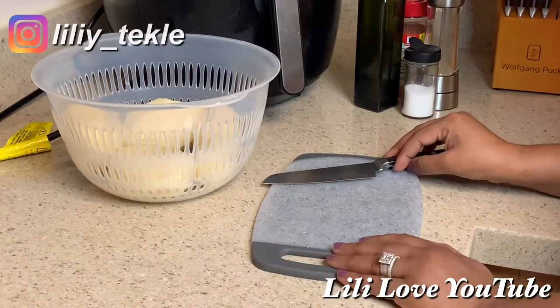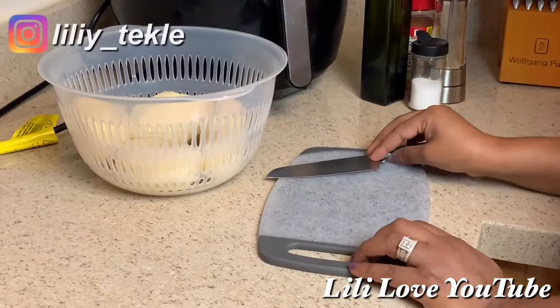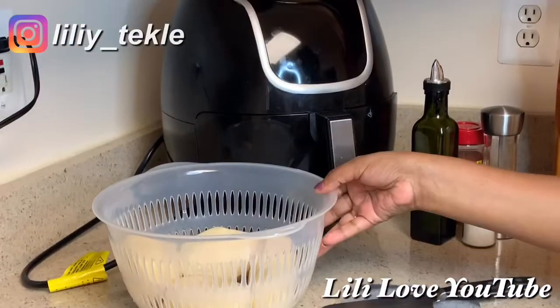I'm going to cook the rice. I'll cook the rice.